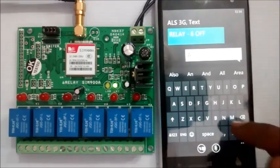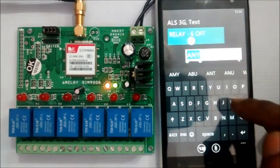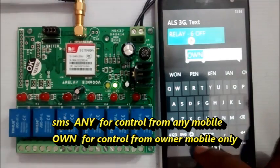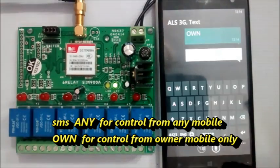To control the relays from any mobile, send SMS ANY. To control the board from one mobile only, send SMS OWN. The default is OWN.